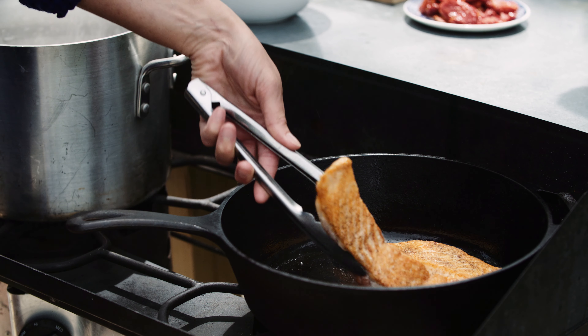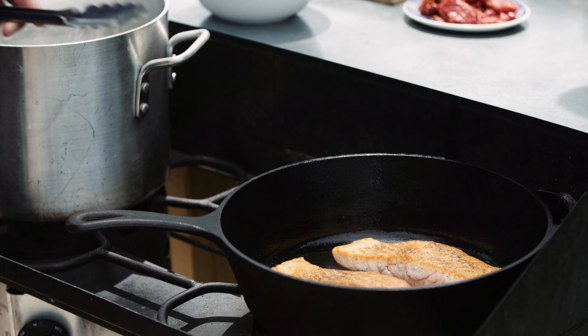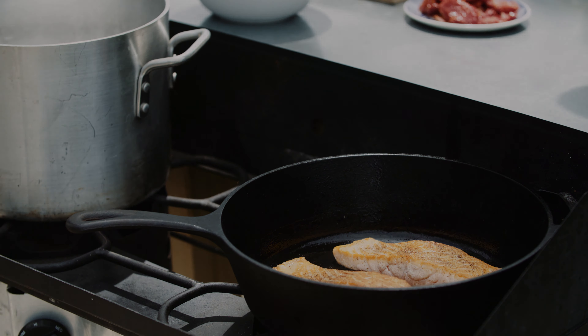Welcome to Cook Your Catch. I'm Emily and today I'm going to show you how to cook creamy Tuscan salmon. You can pair this salmon with cauliflower, rice, or pasta. We've chosen pasta.